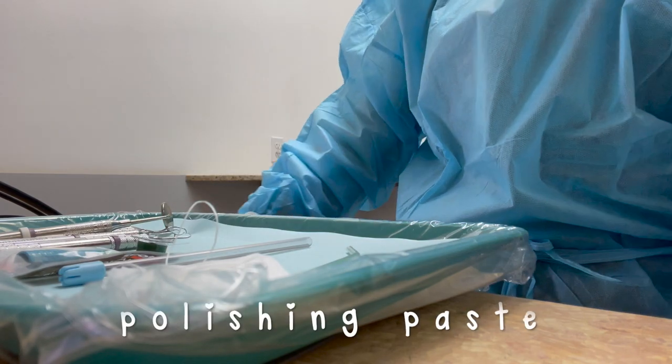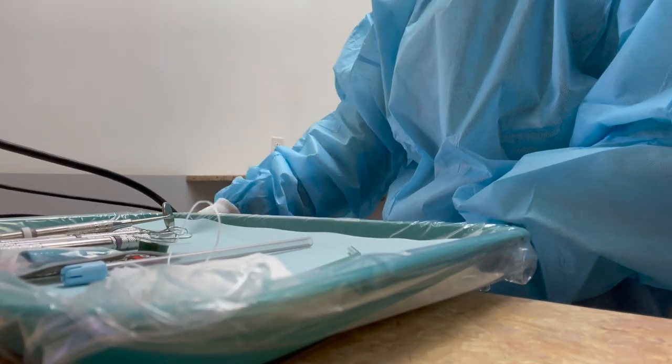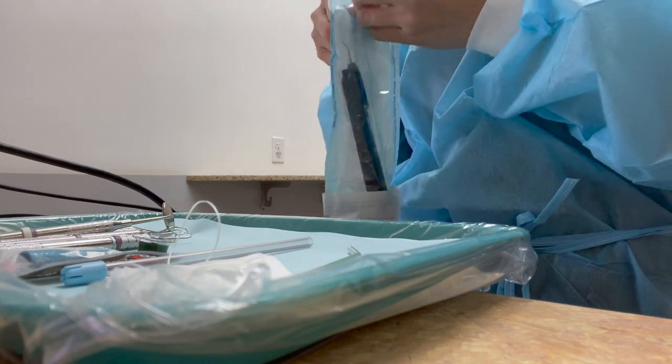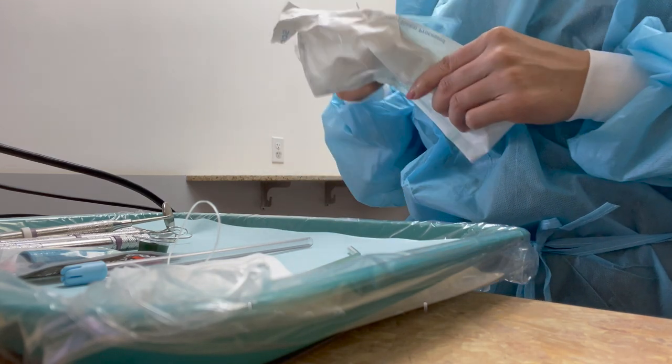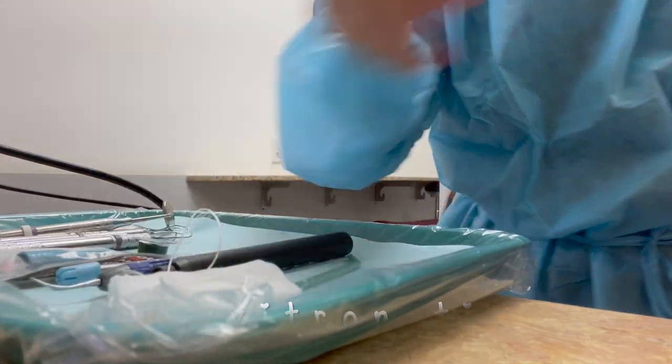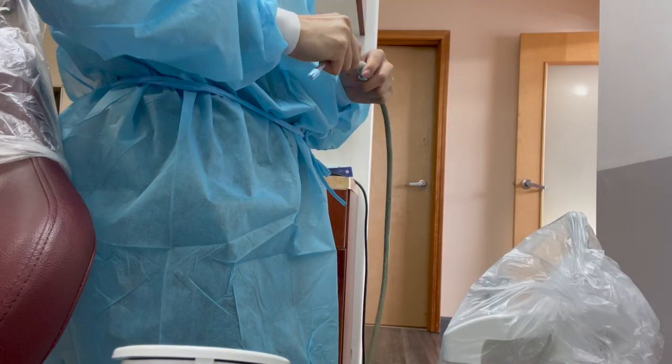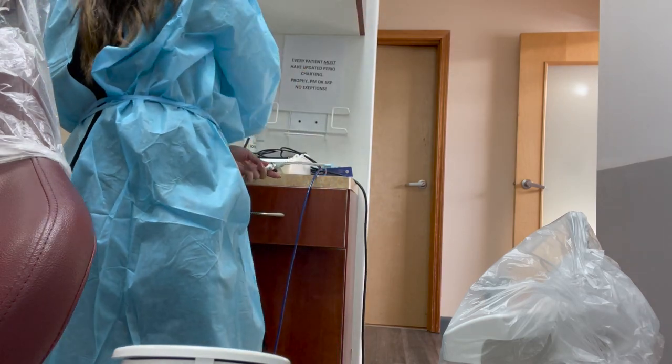Down below is a drawer to keep all of the supplies. That's a prophy angle and some polishing paste. The last thing that I am going to set up for the cleaning tray is the cavitron — so this is a cavitron sleeve and a cavitron tip, and I'm placing it here on the tray.